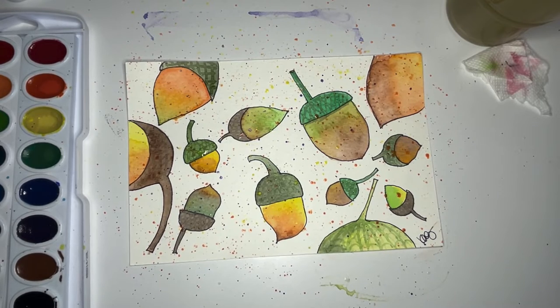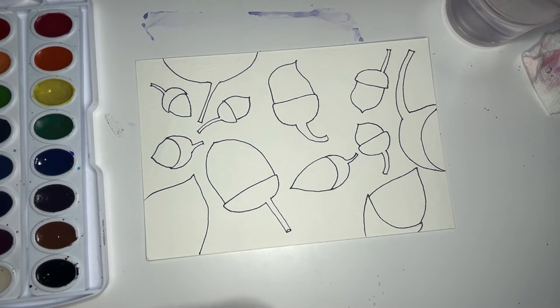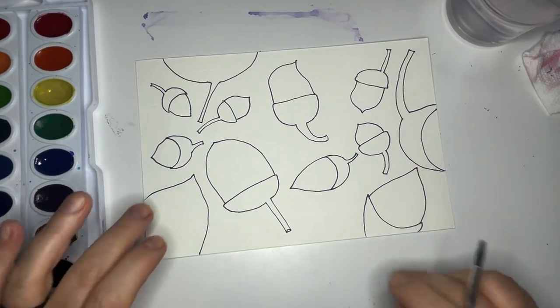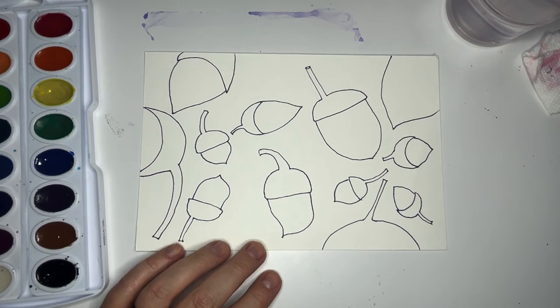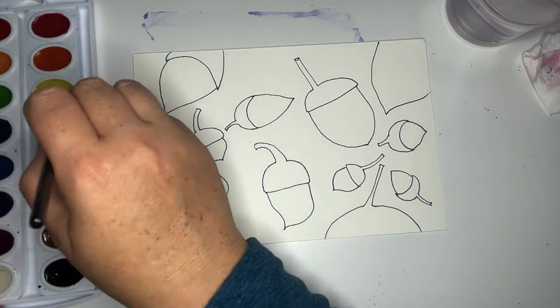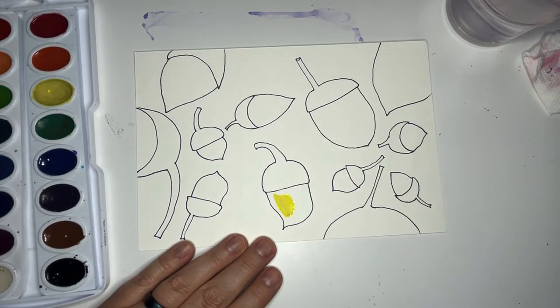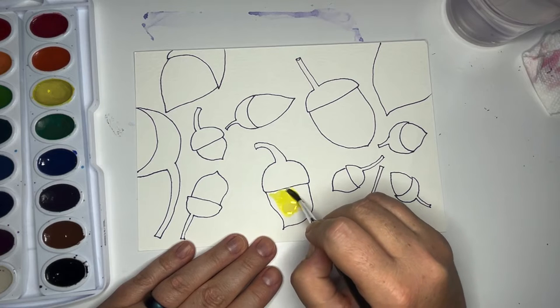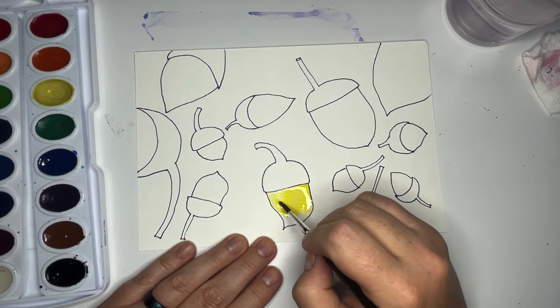Good work everybody, happy fall! Now that you have all these little acorns drawn, grab your brush and I'm going to show you how to paint one of them — then you'll know how to paint all the others. Let's find a good acorn shape. First I'm going to paint the bottom of the acorn and go with yellow, or yellow-orange, or some mixture. I'm going to get it nice and watery, and I'll probably paint all the bottoms of the acorns first and then go paint the tops.